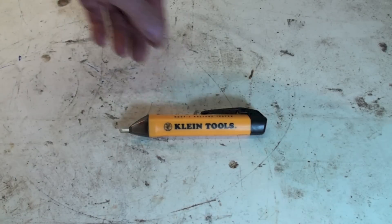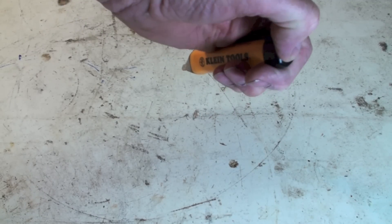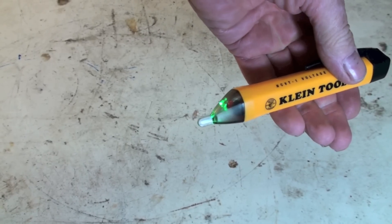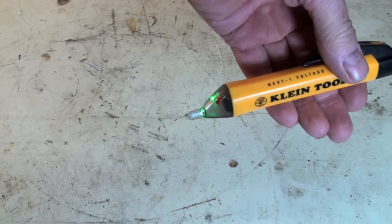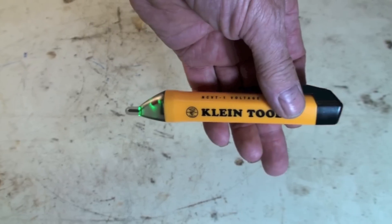To make it work, you press the button until you get the beep and the green light. Once you get the beep and the green light, the device is ready to test.